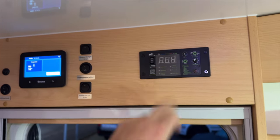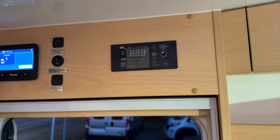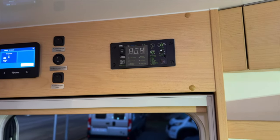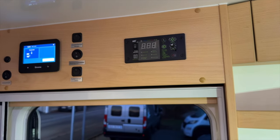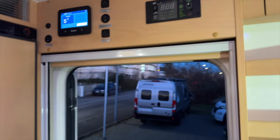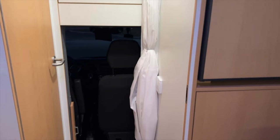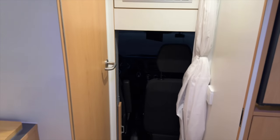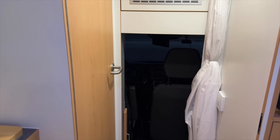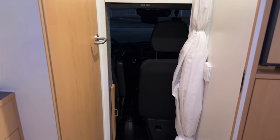Dann haben wir hier unseren Wechselrichter montiert, also das Display montiert. Der ganze Aufbau hat hier einen 3000er-Wechselrichter, also eine 3000er-Kombi bekommen. Hier haben wir einen Kühlschrank, dann haben wir hier das Badezimmer. Hier geht es dann auch durch in die Fahrerkabine – also echt schön gemacht, mit einer schönen Tür, wo man dann dementsprechend durchlaufen kann.